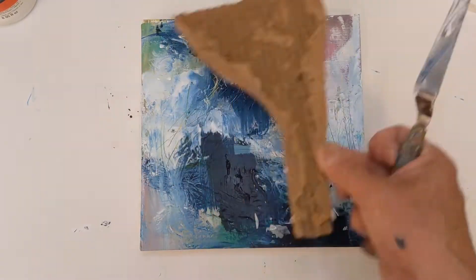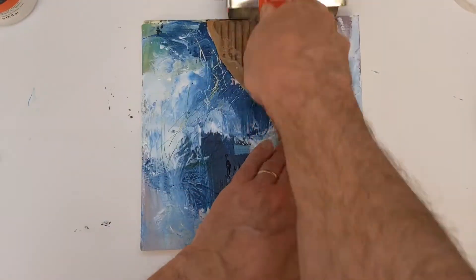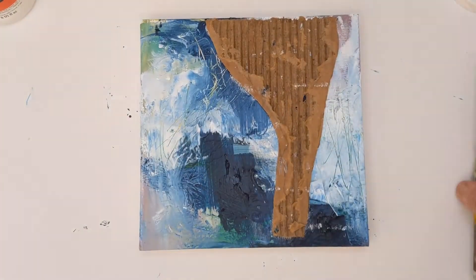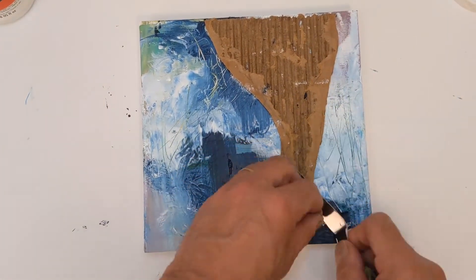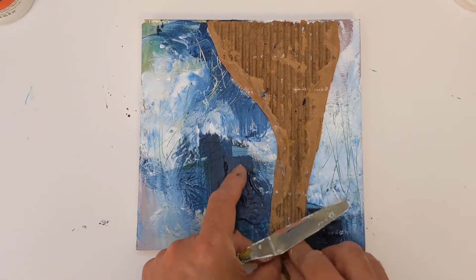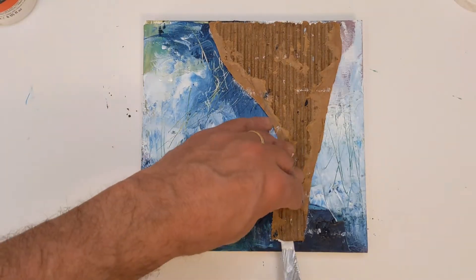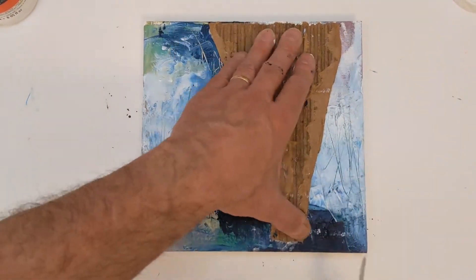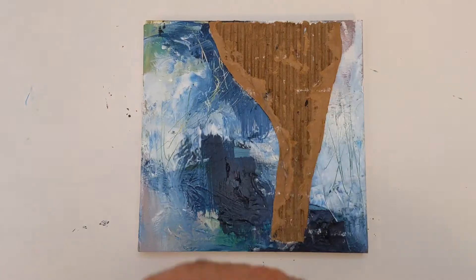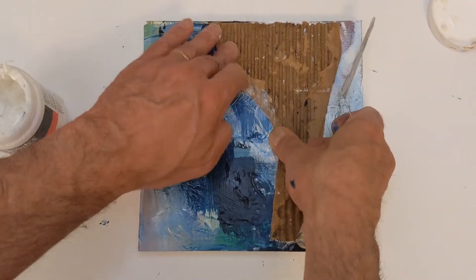Now I'm applying a little bit of acrylic medium to fix the cardboard to the panel, then rolling over it again to get any air bubbles out and seal it down. There was a little gap at the bottom and I debated whether to fill it or leave it — I ended up leaving it. I kind of liked it that it didn't go all the way to the other edge.